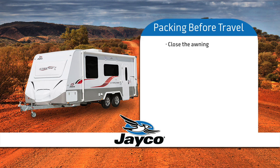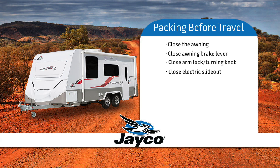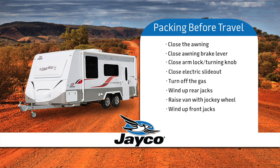Close the awning. Check that the brake lever of the awning is in the closed position, as well as the arm storage lock and turning knob is tight. Close the electric slide-out. Turn off the gas. Wind the rear jacks up. Put the jockey wheel into the bracket and raise it until it is lifting the front of the van. Wind up the front jacks. Lower the jockey wheel so the hitch on your van can catch onto the tow-ball. Release the handbrake.